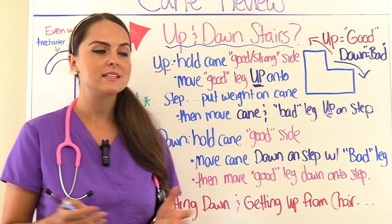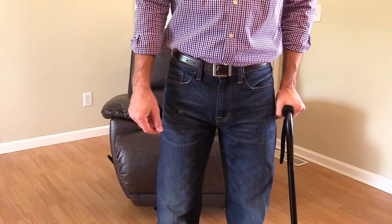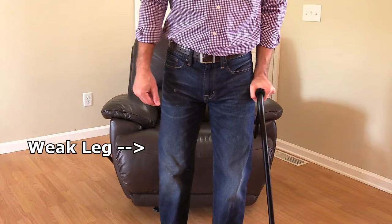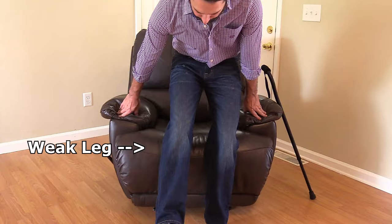Let's talk about how a patient will sit down using a cane. To sit down, the patient backs up to the chair until they feel the chair with the back of their legs. Then the patient allows the cane to rest on the side of the chair, places both hands on the chair's armrests, and places weight on the hands while keeping the weak leg extended out and bending the strong leg to sit down.